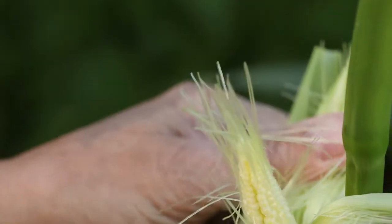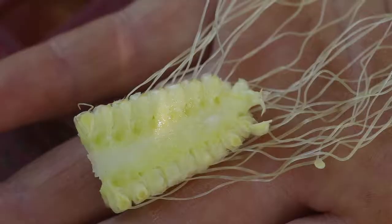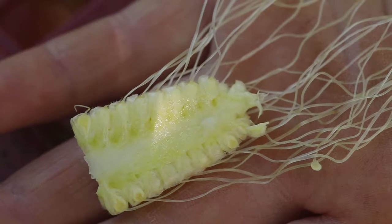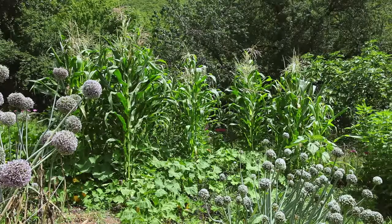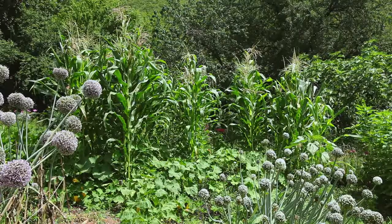Each silk is connected to an ovule, which after pollination will produce one kernel in the cob. Corn is allogamous, which means that one plant fertilizes another.